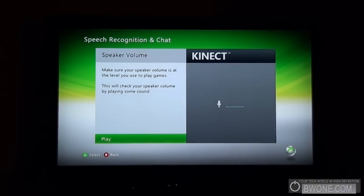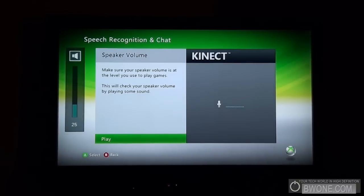Speaker volume. Make sure your speaker volume is at the level you use to play games — this will check the speaker volume by playing some sounds. I'll turn it up just a little bit here.